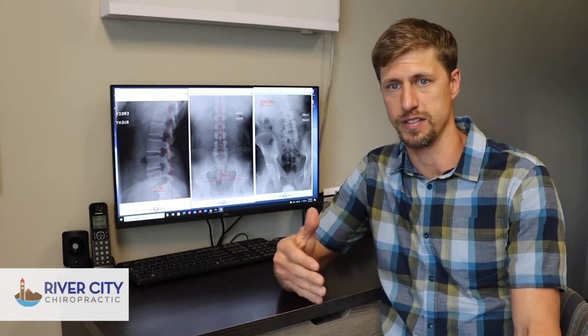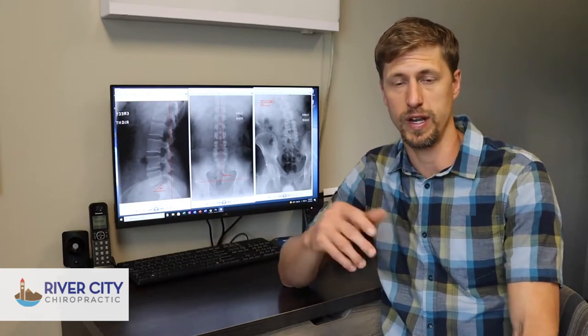Hey everybody, Dr. Brian Wickstrom here with River City Chiropractic. We're in our series all about sciatica, and in this video today we're going to be talking about some of the causes and what we do to help people diagnose and overcome sciatica when we're treating them.